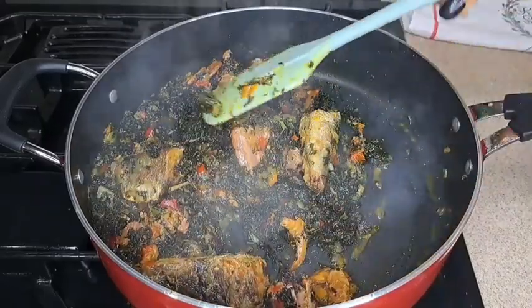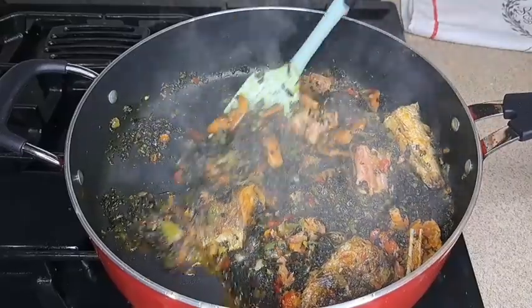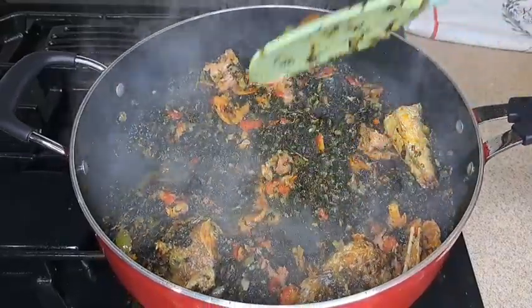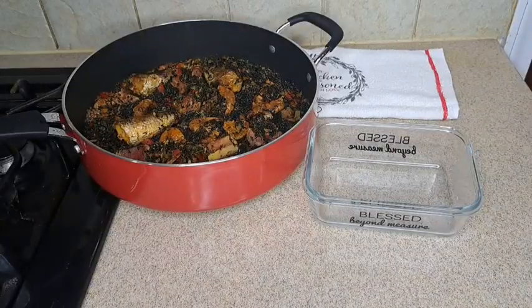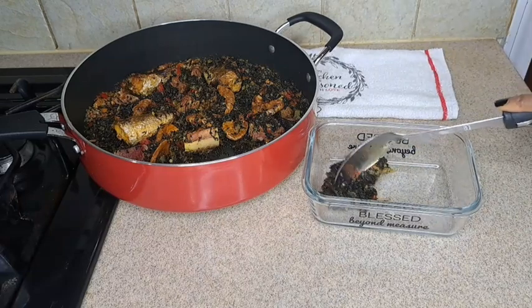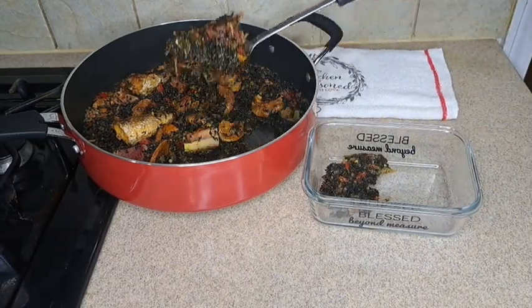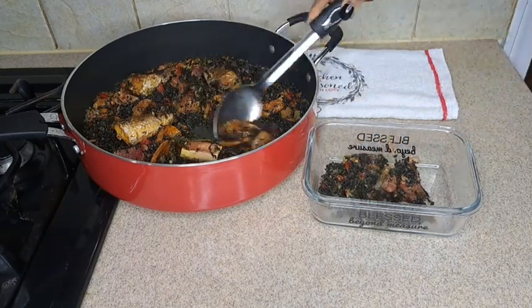This sauce was so good. I remember when my husband was eating it at lunch — he said the food was so good. My belly was full! I just had to dish it out. Look at the sauce — it's very rich in vitamins.